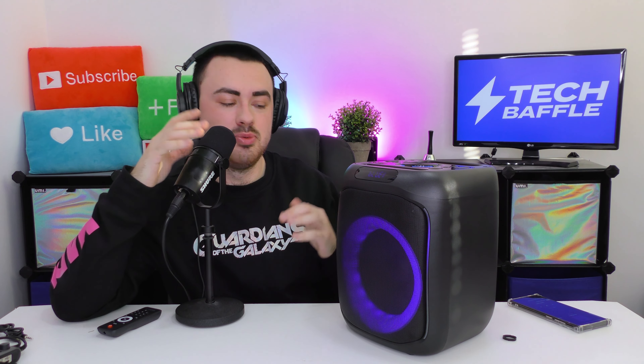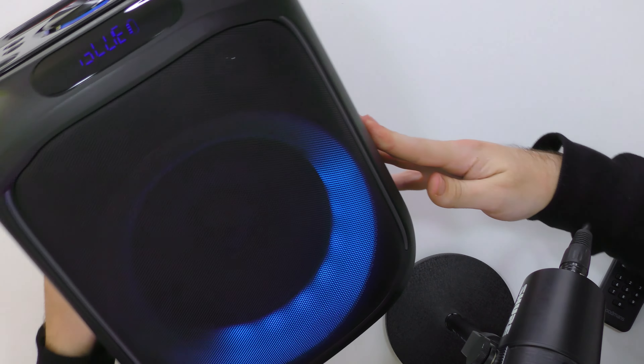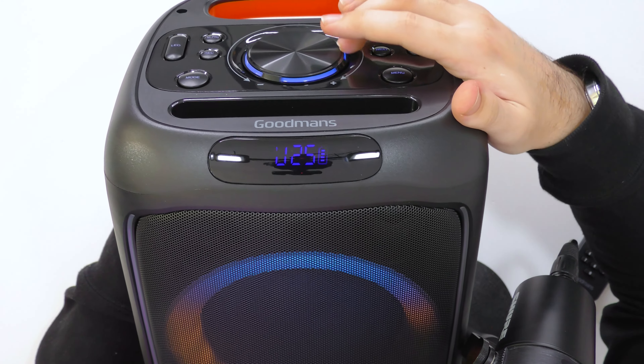Playing some music from Epidemic Sound — good bass. This is really trippy having the music come through the microphone. You can see the lights are animating with the music, which is really cool. When you pause it, it switches to a slow swirling effect, but there are different light settings you can change if you prefer. On the display at the top it shows which mode you're in, and when you adjust the volume it also shows up on the LEDs.